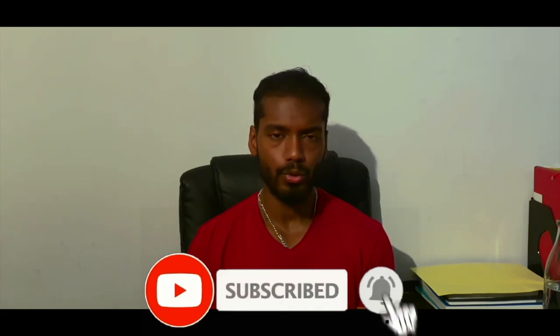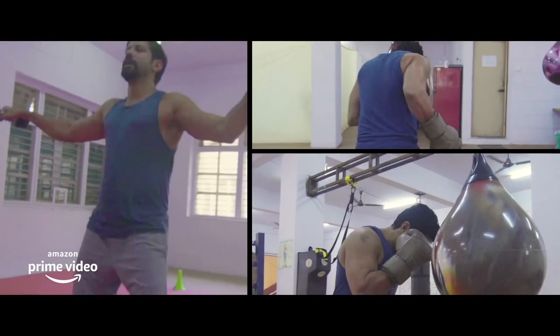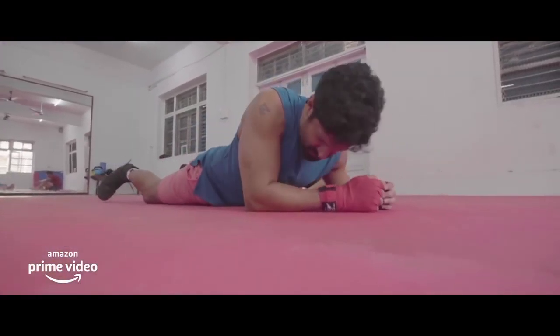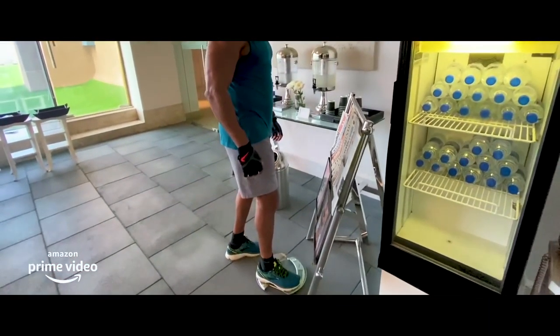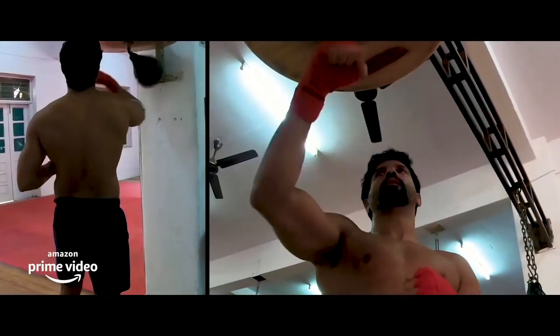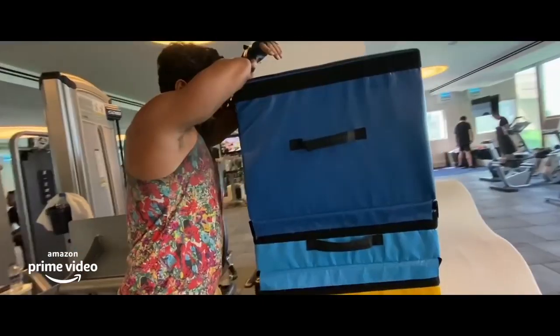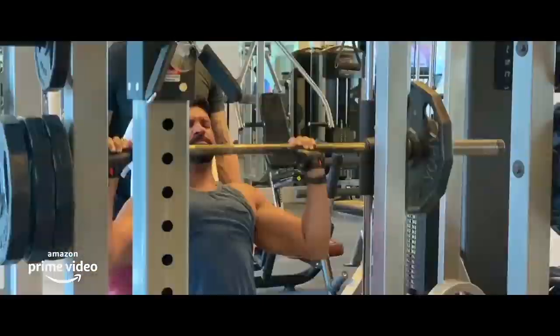Moving on — diet wasn't the only thing he was doing. He was also working out alongside this, so he wasn't completely inactive for those three months. He was still doing his mobility drills and resistance training. As a result, he got bulky. If you look at his shirtless pictures, he doesn't look really fat — he looks like a natural bodybuilder who's on an off-season, who's bulked up right now.